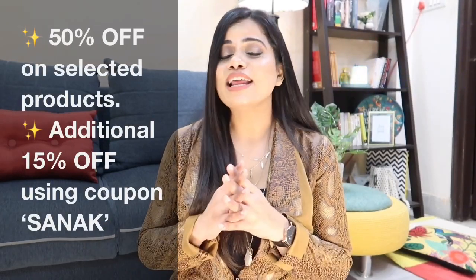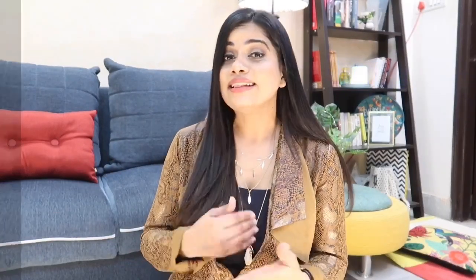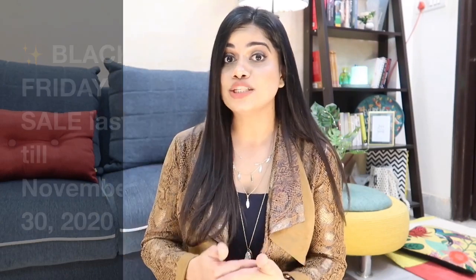That's my new Daniel Wellington Classic Reading watch in the 36mm variant. Now before I proceed with the rest of the collection, Daniel Wellington is having their Black Friday sale — I cannot stress this enough. If you've been loving DW watches and feel you can't afford them, now is the time: 50% off on selected products, plus an additional 15% off with the coupon code shown on screen. The Black Friday sale lasts only till November 30th, 2020. I'll leave all the details in the description box below.